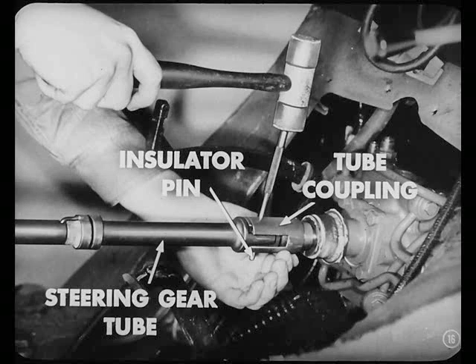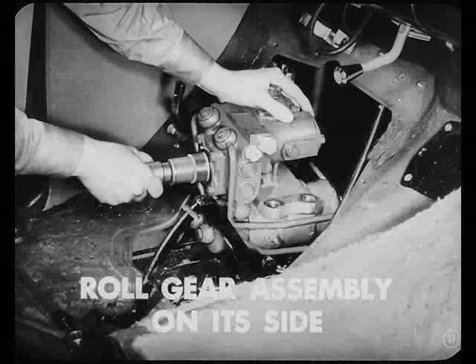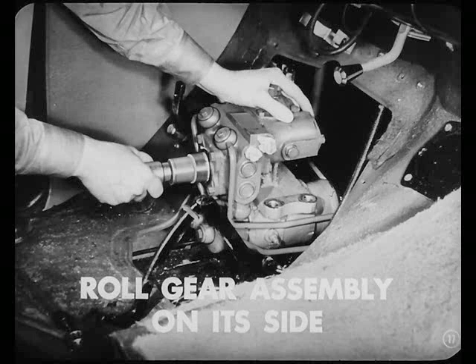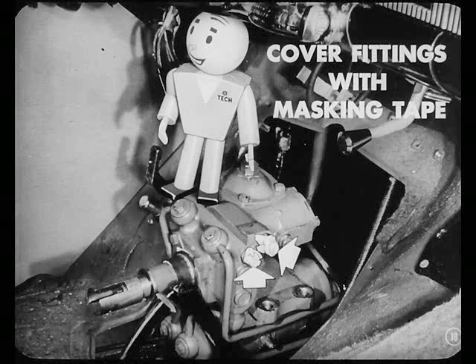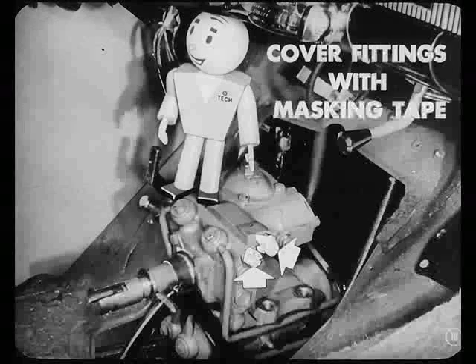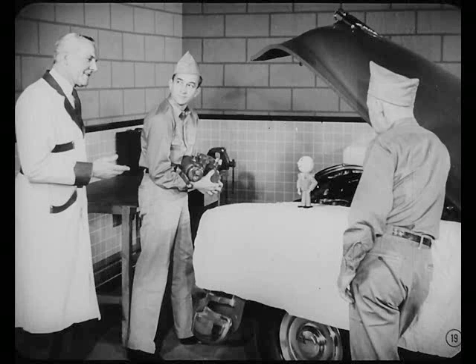Drive out that insulator pin which connects the steering gear tube to the tube coupling on the housing so we can pull the steering gear tube up and out of the coupling. Looks like the gear assembly's all ready to come out now — just as soon as we pull out that lower mounting bolt. All we have to do is roll the gear assembly on its side and take it out through the opening in the floor. Be sure to cover those fittings in the valve body with masking tape so the oil won't spill out when you remove the unit. Now let's get the unit over to the bench and disassemble it.